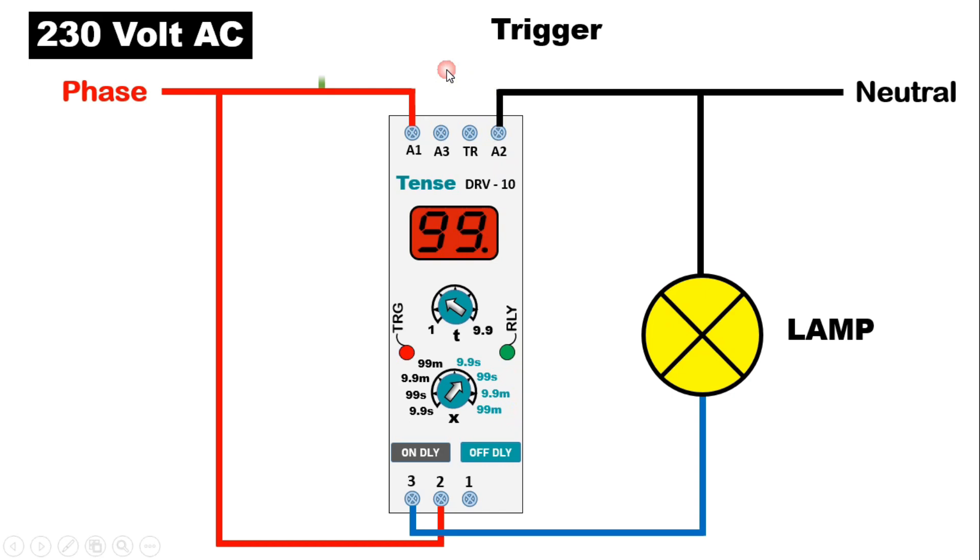I am using a push button here. Here we have to use NO contact only. From the phase supply, connect one wire and to this push button provide input power supply. Now from output terminal of push button, connect one wire and with TR terminal here, connect this wire.